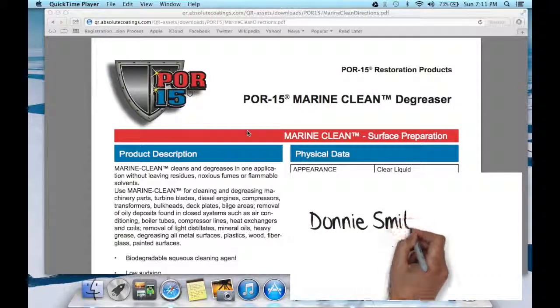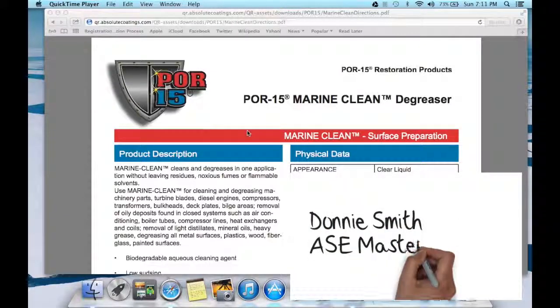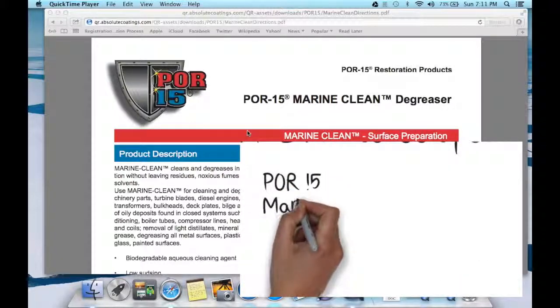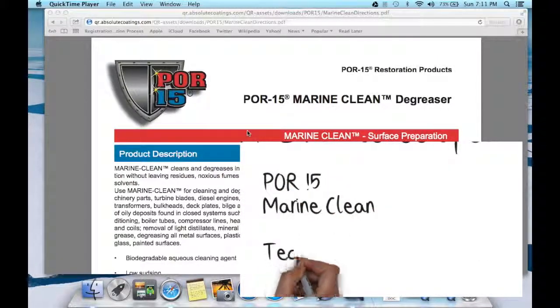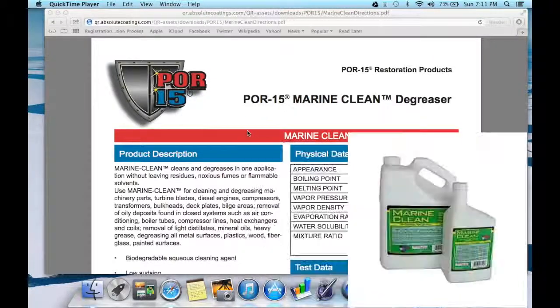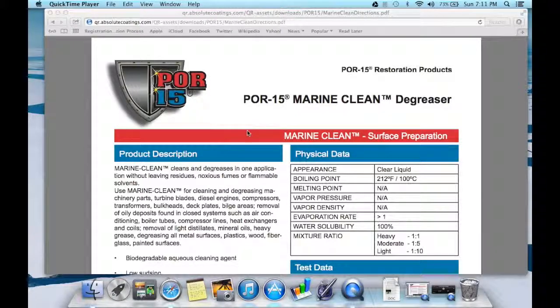Hey, this is Donnie Smith, and in this video we're gonna go over the POR15 Marine Clean Degreaser. This is the product that we used on the Mustang project whenever we was doing the floor pan and was getting ready to put the POR15 to help with the rust. This product also has other uses, and we're gonna cover that in this technical data information video.